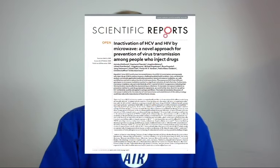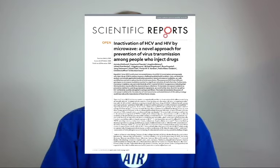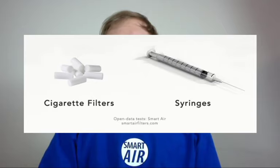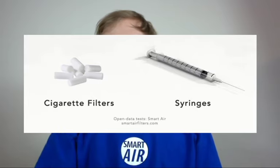First, we want to see whether or not microwaving items can actually kill viruses on them. To answer this, we're going to look at a piece of research done by scientists in Germany. What they did was take common household microwaves and test whether or not they could kill hepatitis C and HIV on syringes and cigarette filters. They wanted to see whether microwaving those items could be a good way to stop transmission of hepatitis C and HIV amongst drug users.